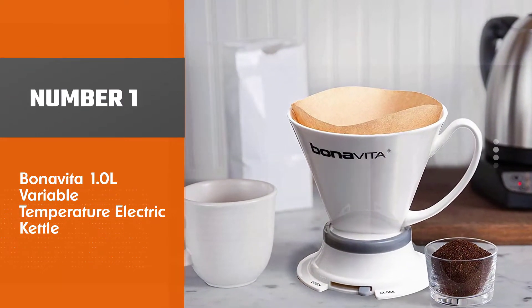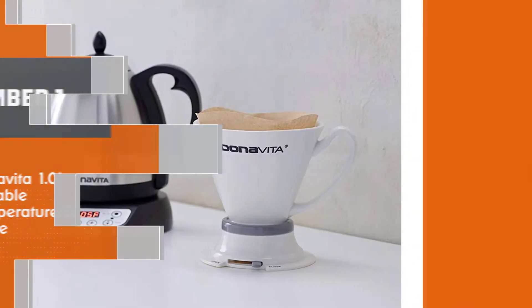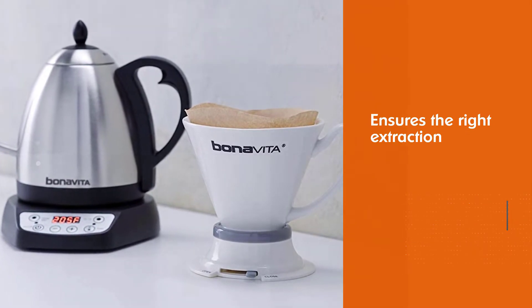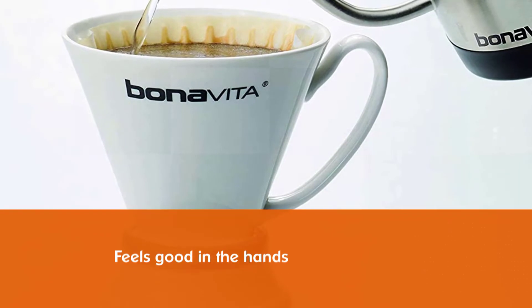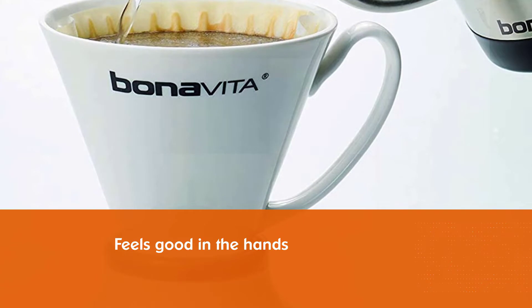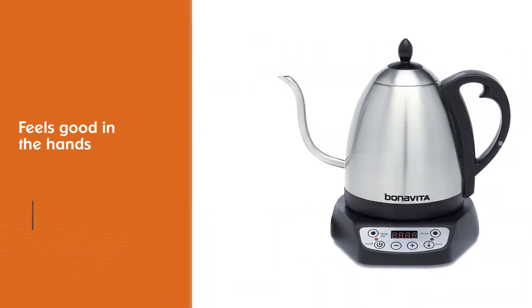Number 1 — Most Popular: Bonavita 1 Liter Variable Temperature Electric Kettle. The Bonavita is one of the best pour over electric kettles for coffee brewing. Its thermostat is precise for ensuring the right extraction of both coffee and tea. Instead of reheating your water, the kettle can keep the water at the temperature you want for up to an hour.